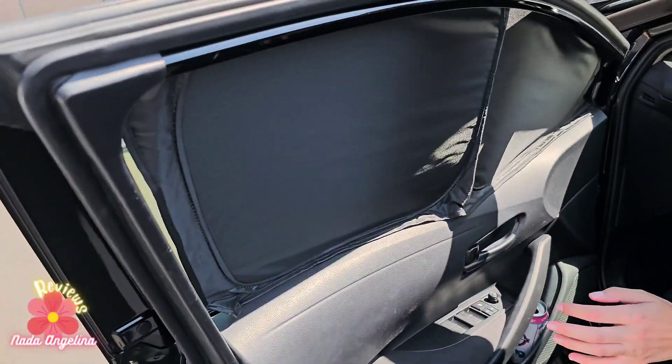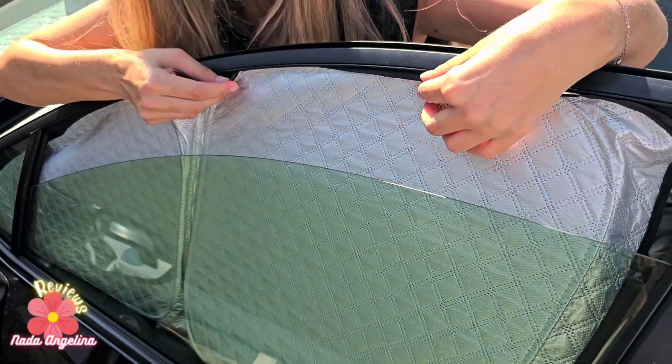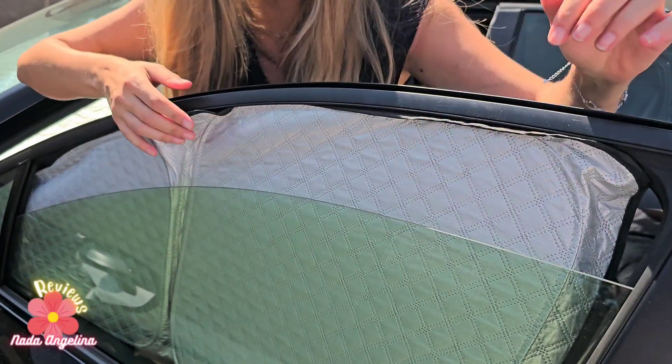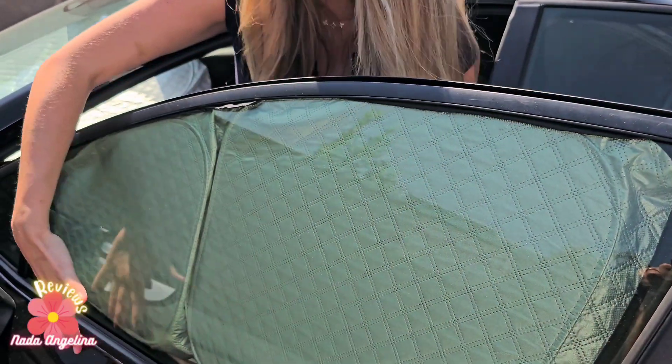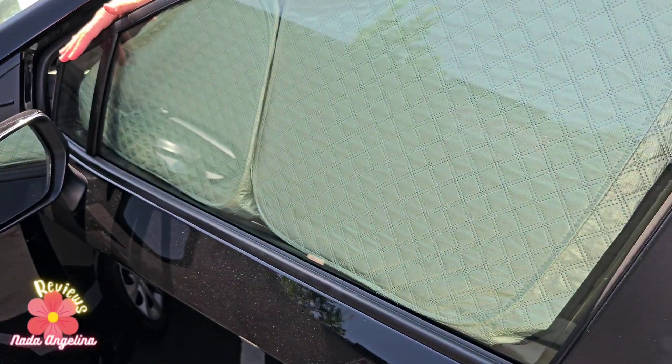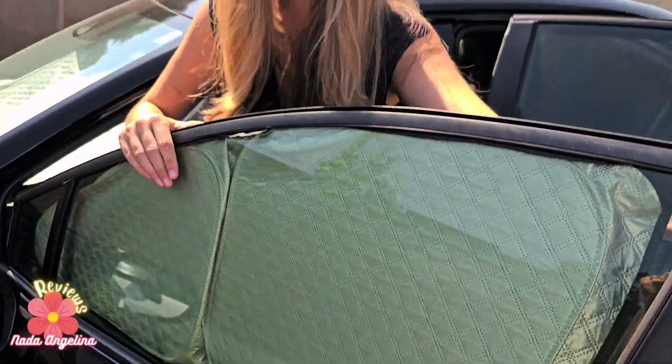With the window already open, you put these outside a little bit, then put the window up and you have it secured in place. You repeat this for all four doors and windows, so let's do it.